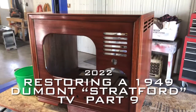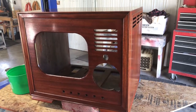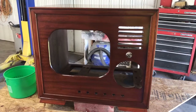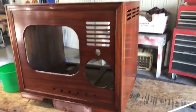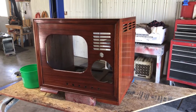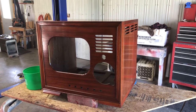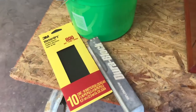Hello again everyone, welcome back. This will be part nine and should be the last video on the 1949 Dumont. We have three coats of polyurethane brushed on and now I'm going to wet sand, try to get the finish as smooth as we can, and then we're going to use a spray-on polyurethane.